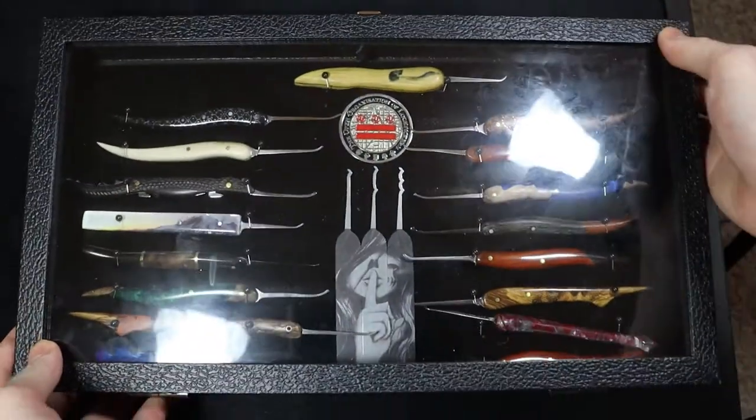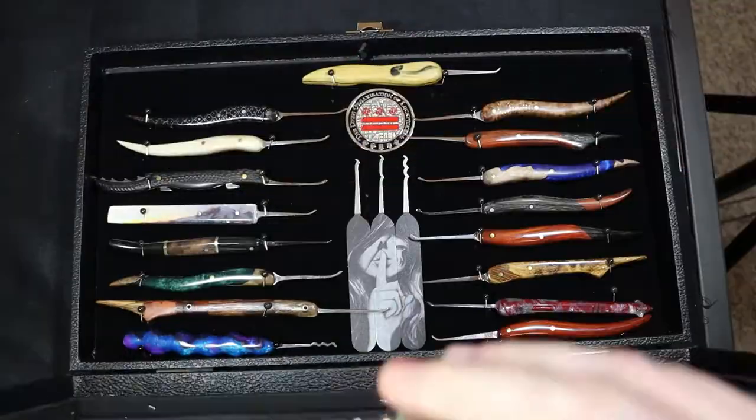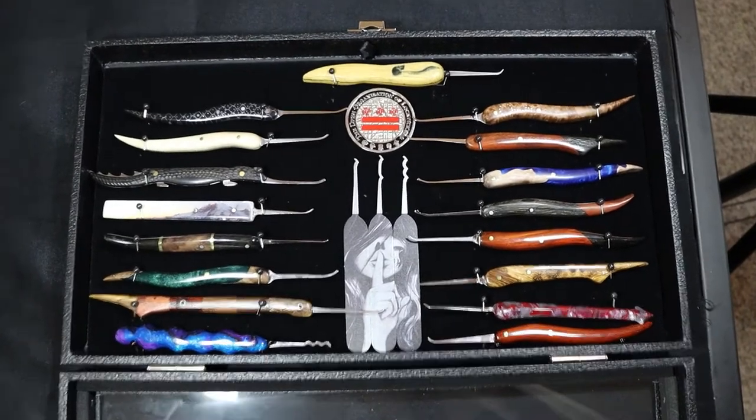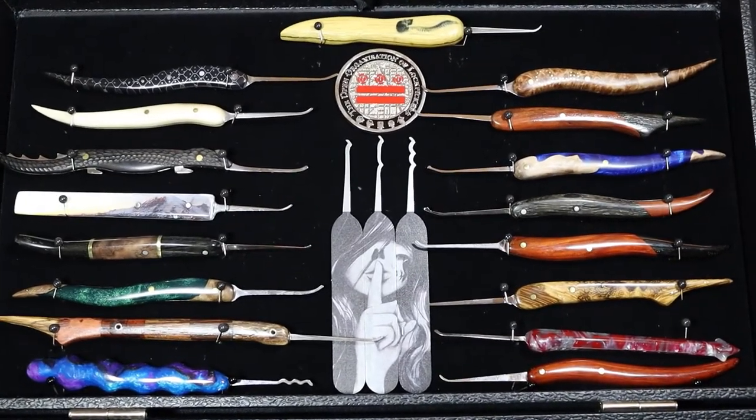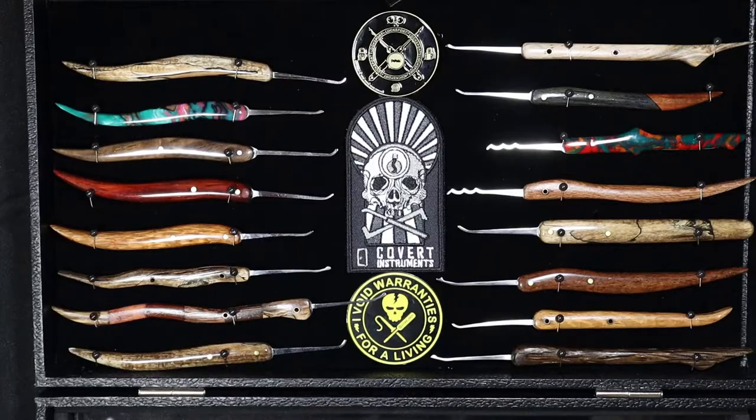If there's anything while you're watching this video that you have any questions about — any of the picks, processes, or what I finished anything with — feel free to ask, throw it down in the comments, and I will do my best to answer any questions that you may have. Alright everyone, enjoy.